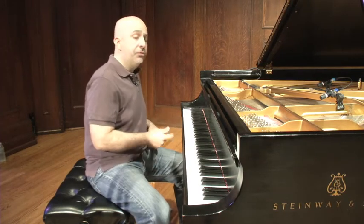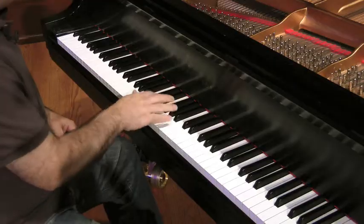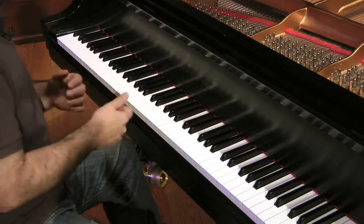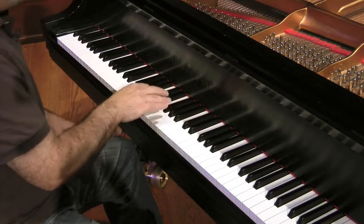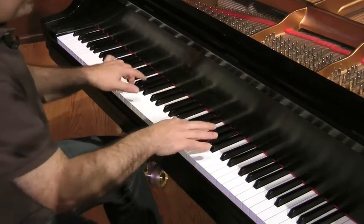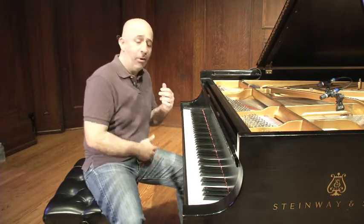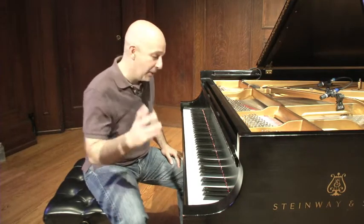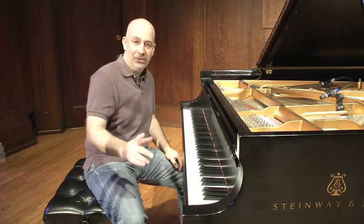Just feel that initial eighth note rest. Think about a drummer, the way they'd fill in between. That's swing. Listen a lot. Check out Charlie Parker, McCoy Tyner, John Coltrane, Miles Davis — you know all the guys. Listen to it. Swing, groove, time — have fun with it. Thank you very much. I'm Peter Martin.